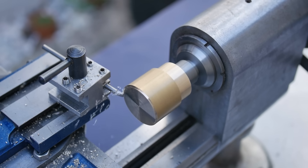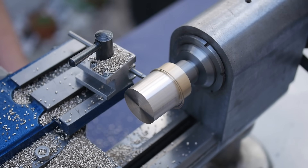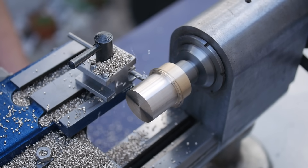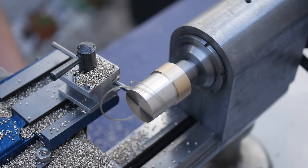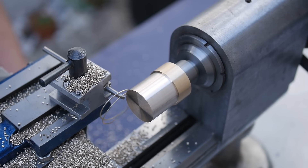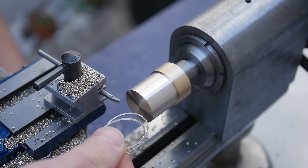Now I machine the diameter down to less than the root diameter of the gear. This will allow the cutter to clear the arbor when we machine the teeth. In some cases, such as when making escape wheels, the teeth are fragile and instead we would leave the arbor larger to support the teeth during cutting.